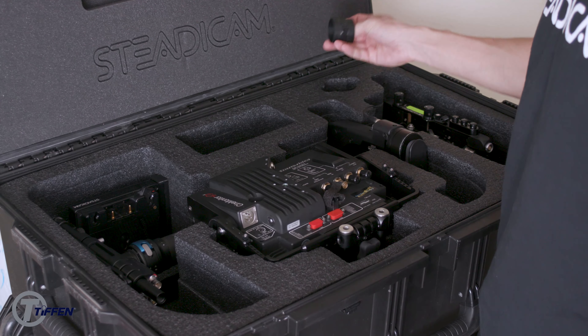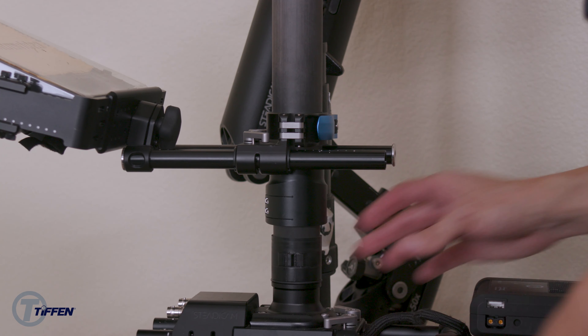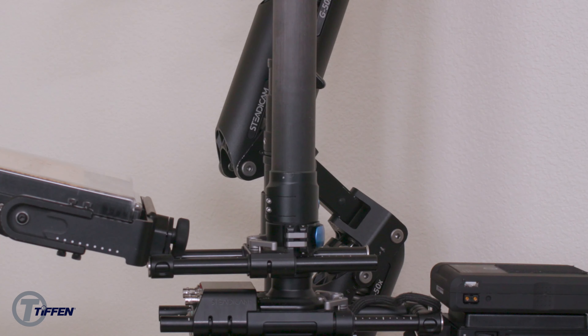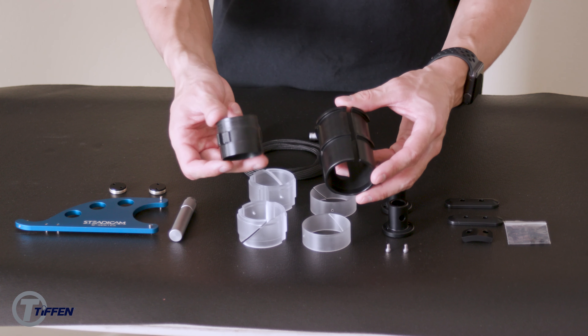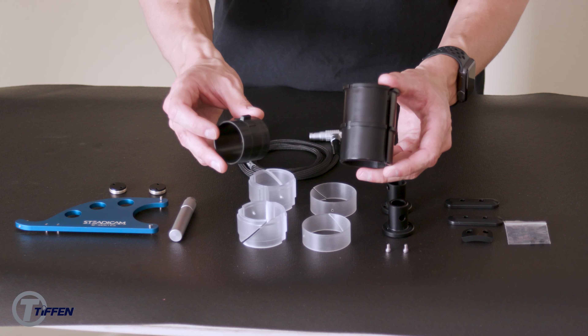In the upper right-hand corner of your case you'll find a brake, also known as a monitor bracket adapter. This is used on the second section of your post to get your monitor lower on your sled. Depending on what post size you've got, you'll get an adapter for the 1.58-inch post or a 1.75-inch post.